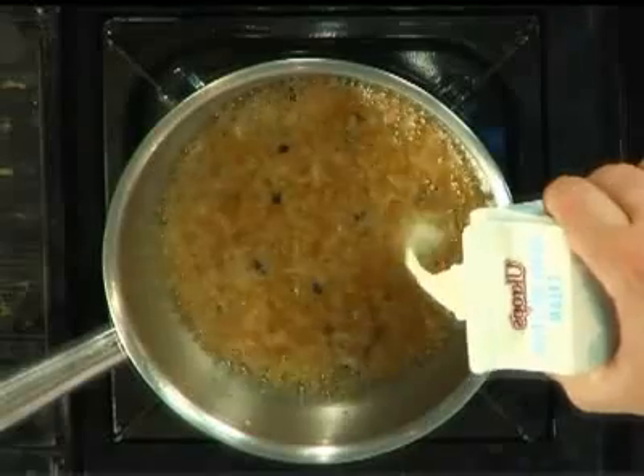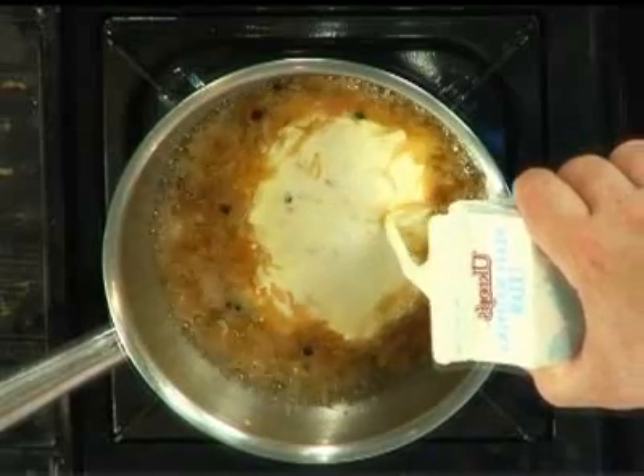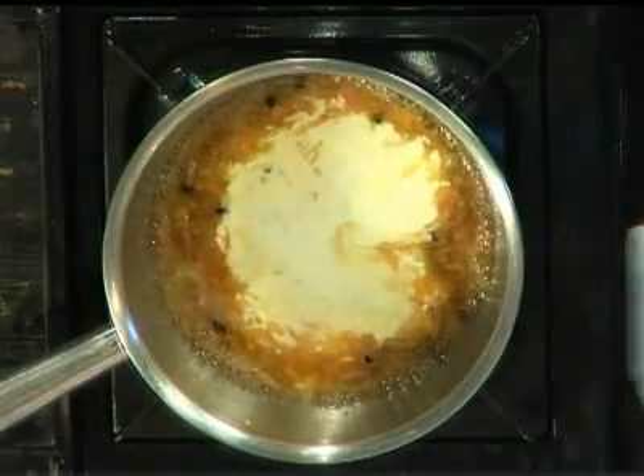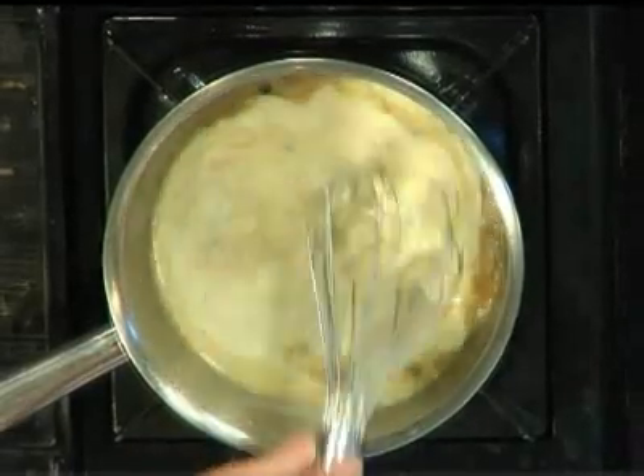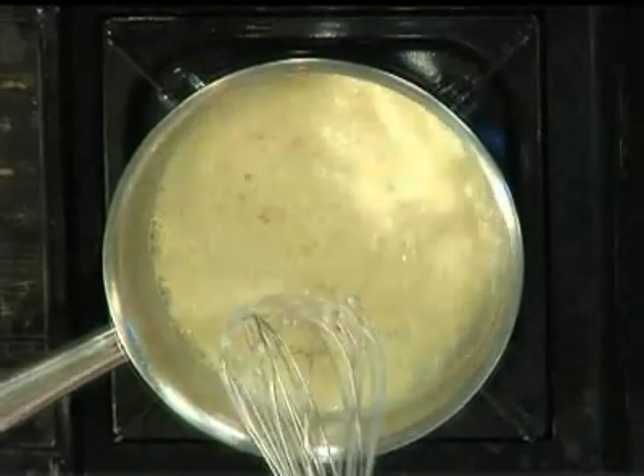I've put some white wine, some honey, some peppercorns, and some lemon juice in here, and I'm reducing it down. Now what I'm going to do is add some heavy cream, because after all, fat is our friend. I'm going to put the heavy cream in there. Now this has got to reduce for a little while. I'm going to stir that up and let this reduce.